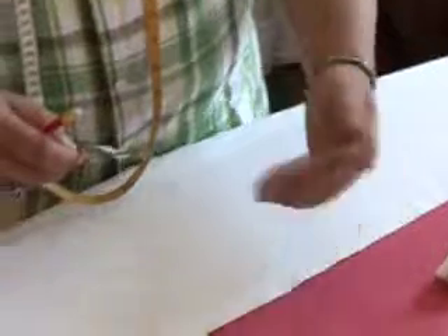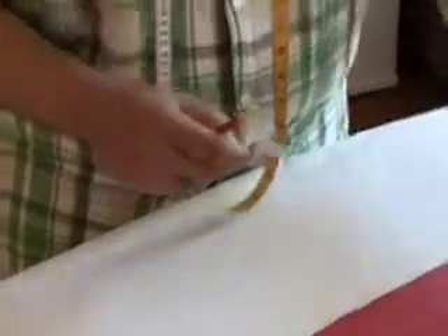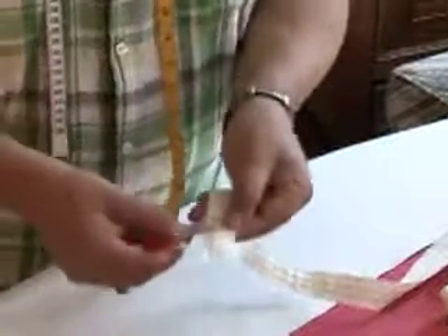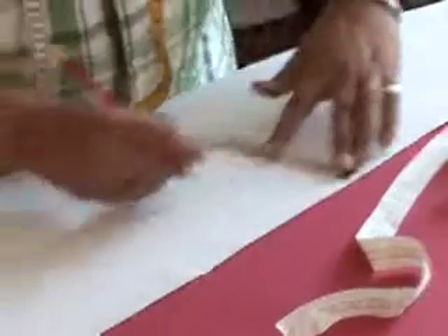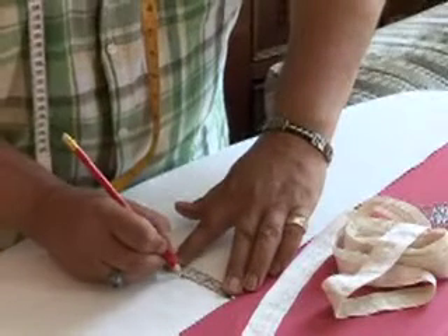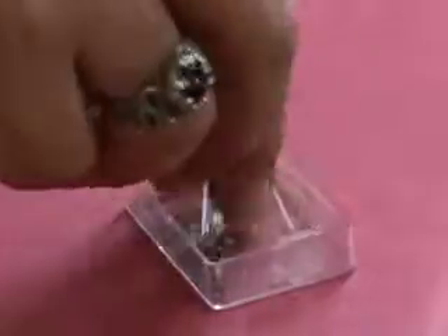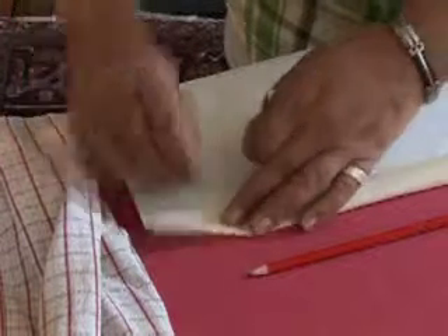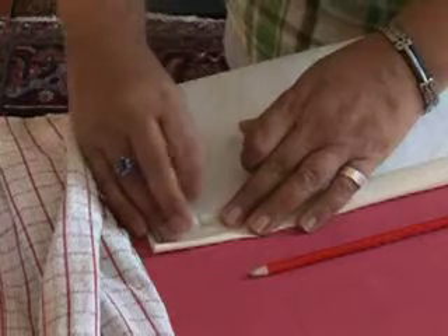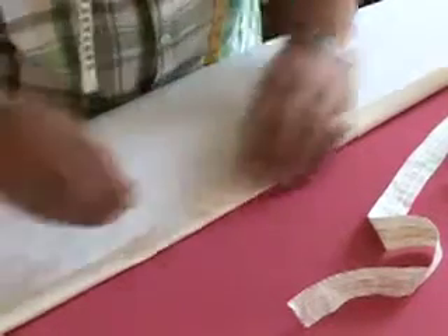At the top we want to put a small hem which is also going to take our curtain tape. The fold back needs to be twice the width of your existing curtain tape, because that way it makes folding it back a lot simpler than trying to measure how much fold you've got all the way along. We're going to use some pins and fold this edge down to the pencil marks, putting the pin in to hold it in place, which will make pressing this line a lot easier.